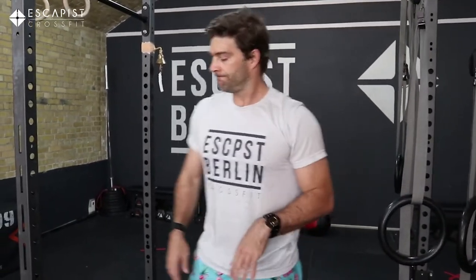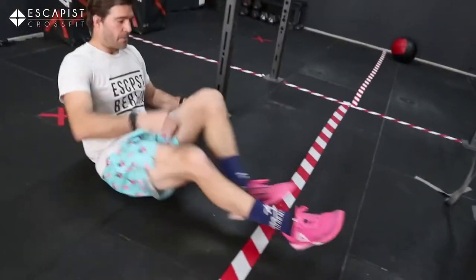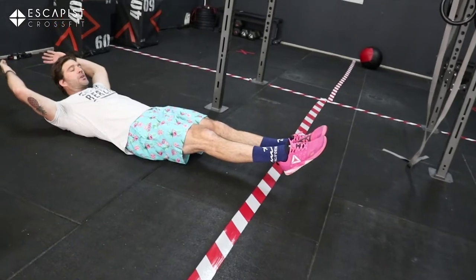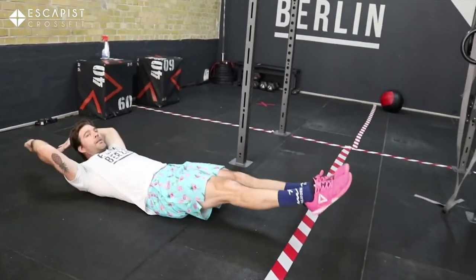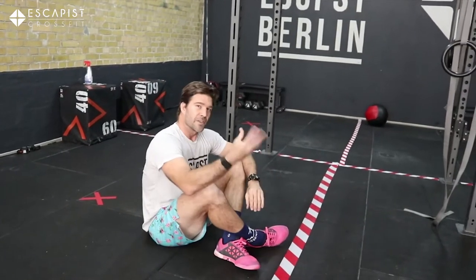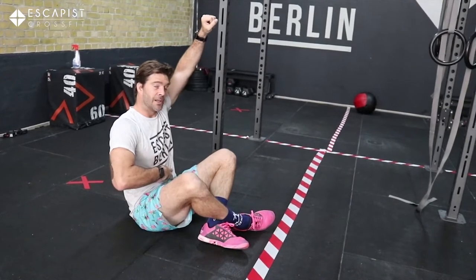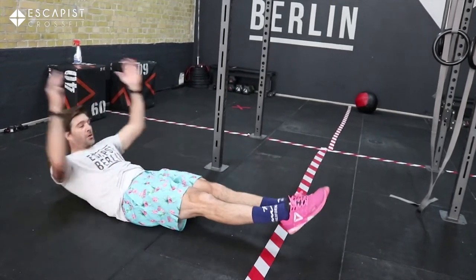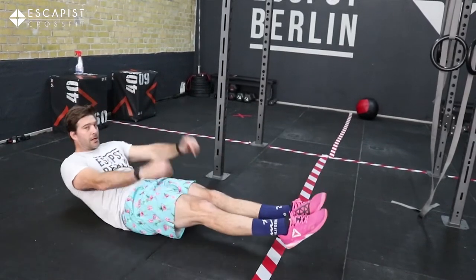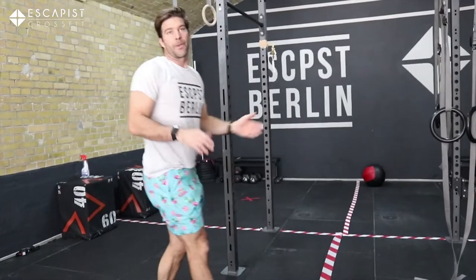Third movement: lay on the floor and do V-ups. From a hollow position, meet in the middle — mimicking the toes-to-bar movement but without the bar, just activating and keeping an active core at all times. If the V-up is too hard, go for tuck-ups and hold those. Last movement — the hardest one — we're going to rest for a minute.